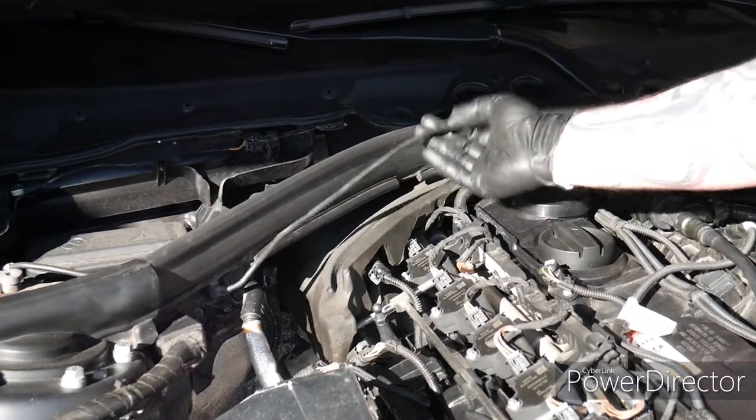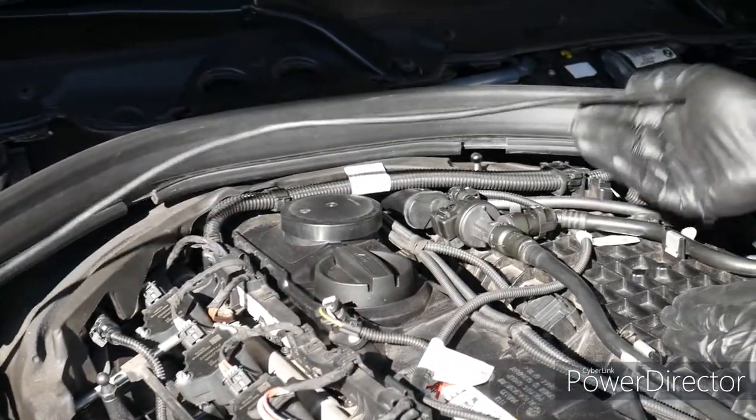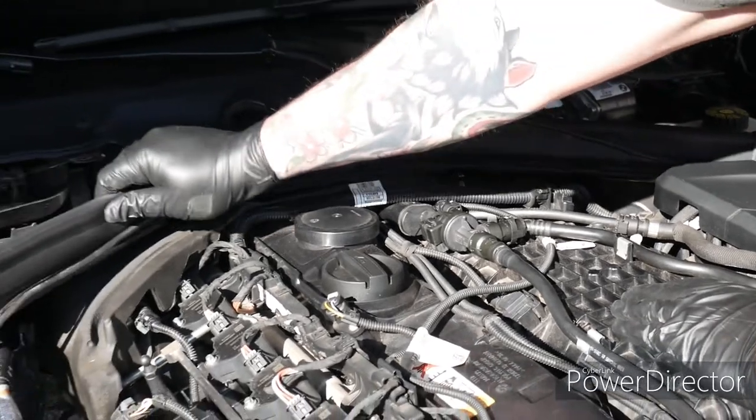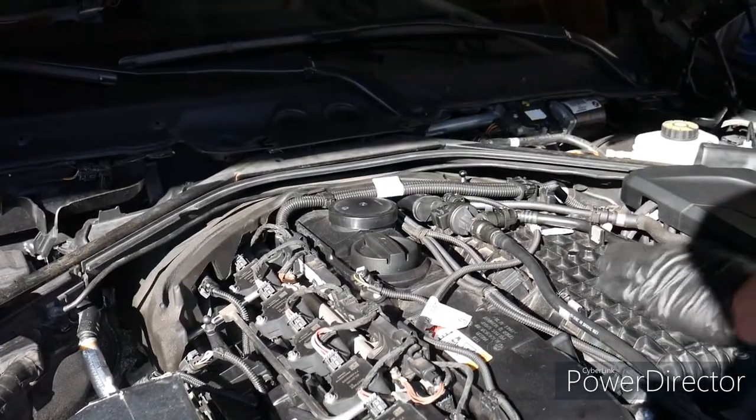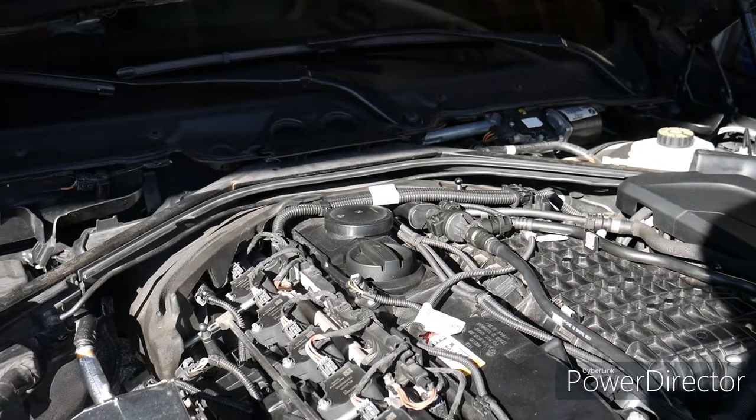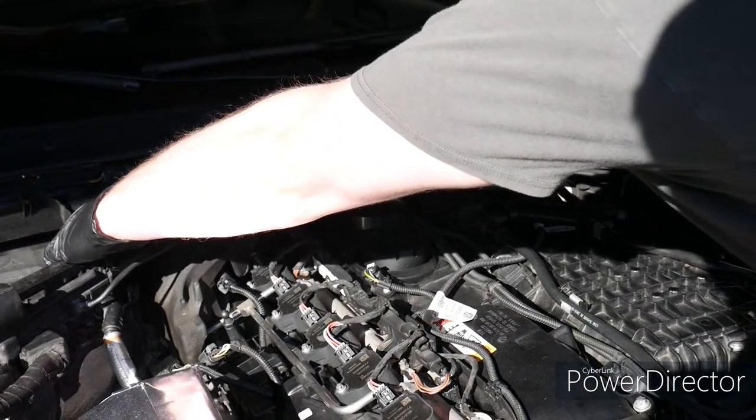Next we're going to make sure to take this cable out of here before you pull this out. Then you should be able to remove this trim just like that. And since this bracket is loose, we can pull this out now as well.